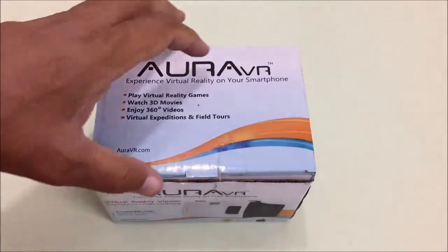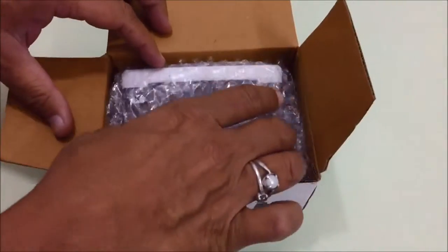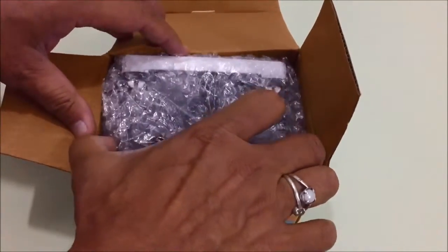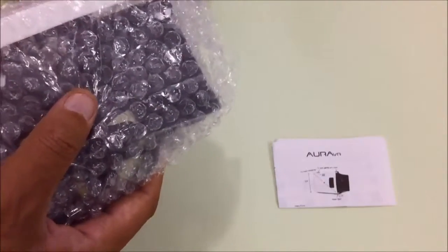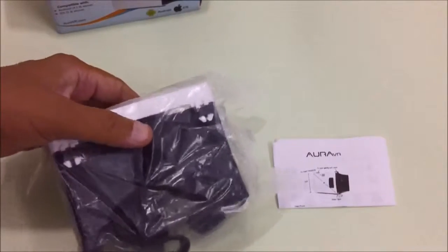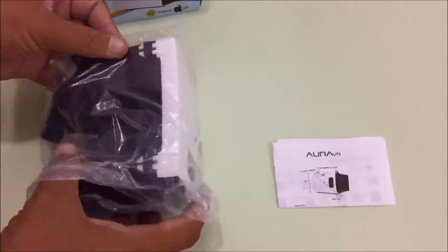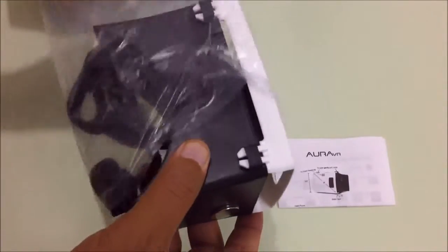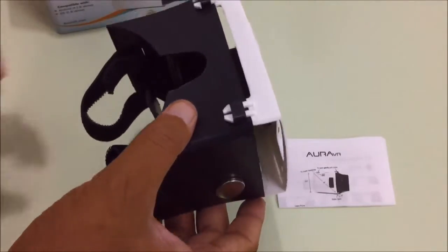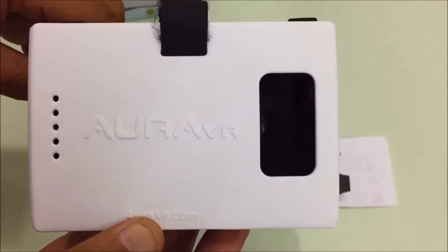Hello friends, this is the world's cheapest VR headset — Aura VR, made in India. I am going to unbox it now. This is the VR headset, as you can see, and this is the manual. This is better than Google Cardboard glasses because it has straps, as you can see here.